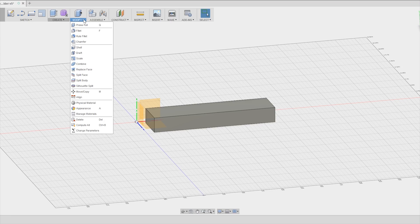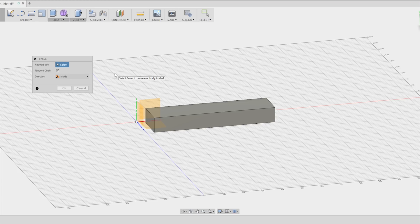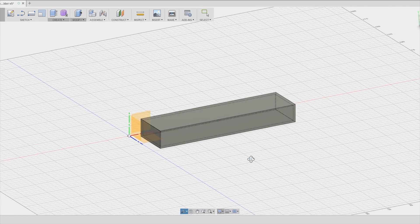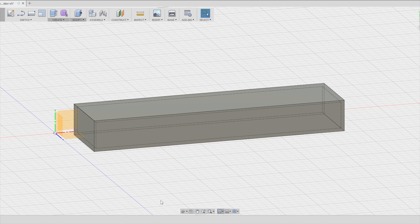Once I made this very simple box I use a tool called Shell that transforms this solid box into an empty one with the wall thickness that I entered. The wall thickness is based on the nozzle dimension of my 3D printer, which is 0.4 mm, so I chose 1.6 mm — a multiple of the nozzle dimension to make it easy to print.